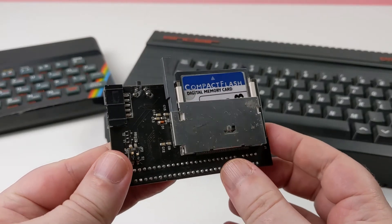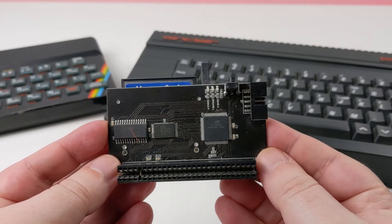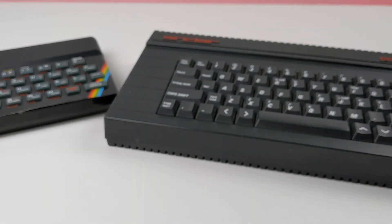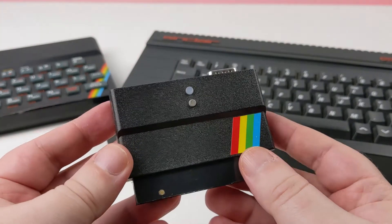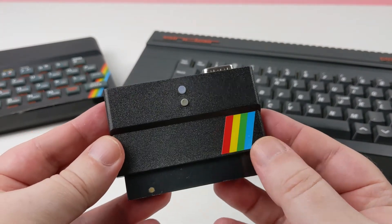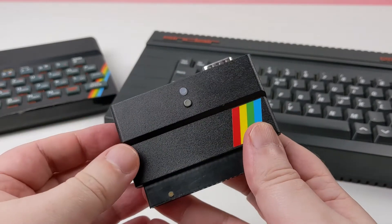The Div series of interfaces have been around for some time. Here is my old DivMMC from some years ago, which itself is a derivative of a Div IDE, an even older model. And now more recently we have the DivMMC Future which is based on the original DivMMC.